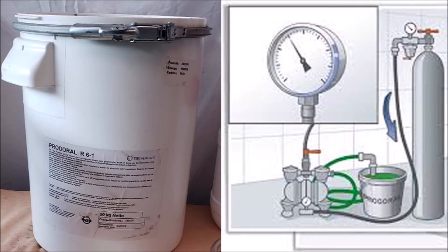We have two types of Produral. Produral H is used for sealing piping used for heating, like radiators. And Produral R6-1 is used for sealing the inside of gas pipes. In this video I'm going to talk about Produral R6-1, which we use for sealing leaks in gas piping, especially in home gas. Produral R6-1 is a plastic material that has a viscosity similar to very thick paint.